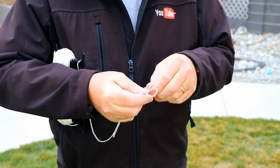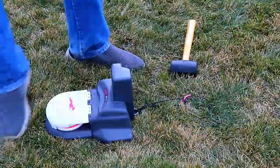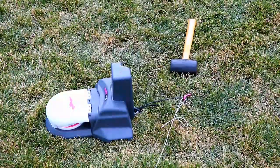Now we're going to lay out the string. What I like to do to get started is to make a little loop at the end of the string line. Then I just take that loop at the end of the string and temporarily attach it to the stake behind the motorized unit.